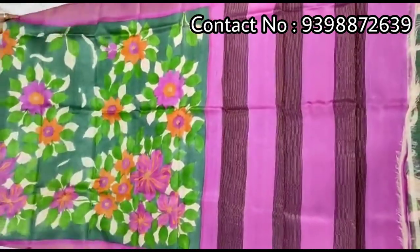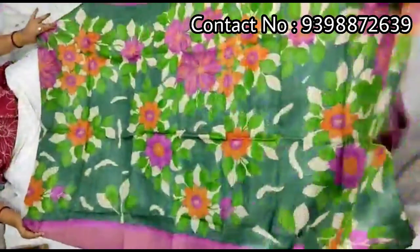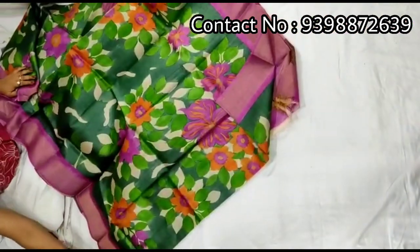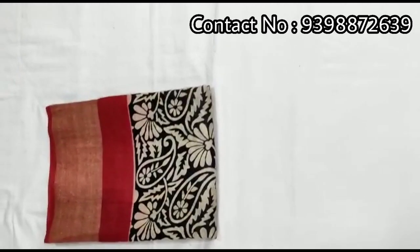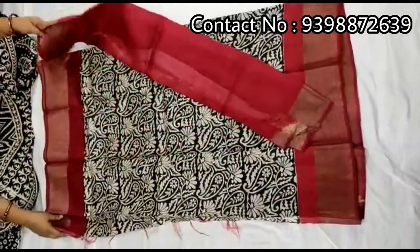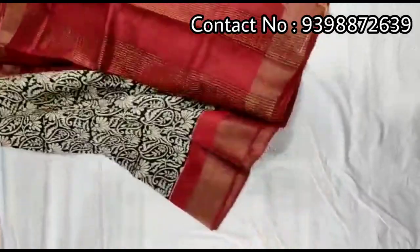Pallu portion with this shari. Full body portion. Contrast rani pink color blouse piece with this shari. Pure zari border tassar. Block print shari — black and red color combination.